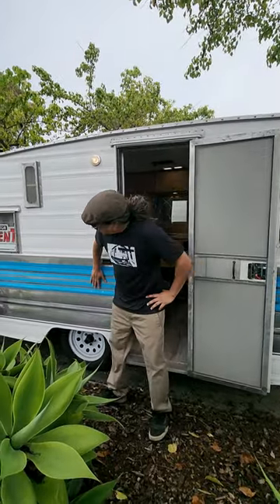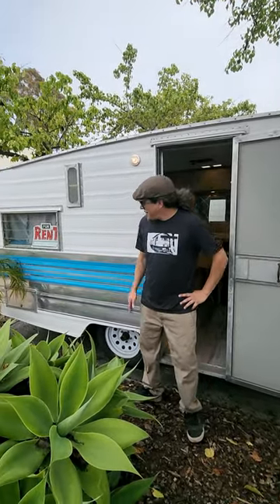Alright, so here we are with the 1967 Aristocrat. Turquoise, very nice. People like it.